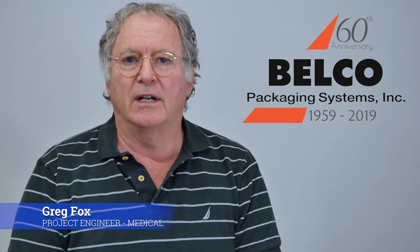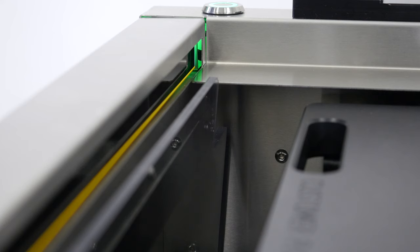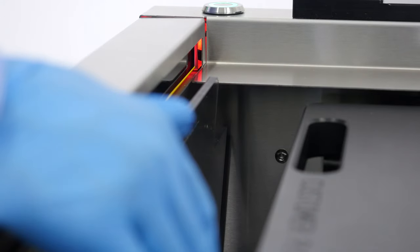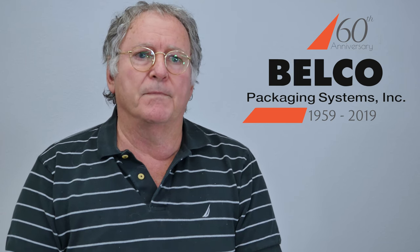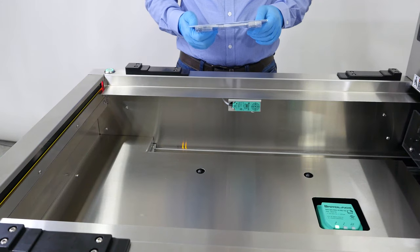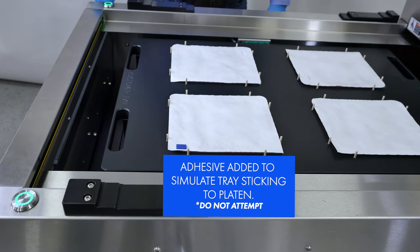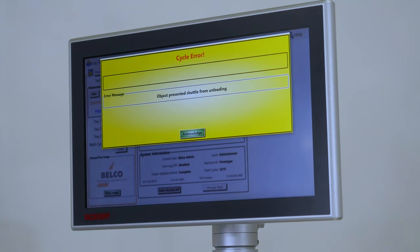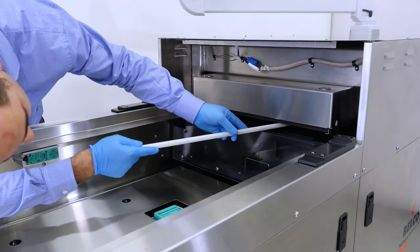One of the exciting features we've added for the new BM sealer machine is a safety device called a light curtain. The light curtain is placed at the front edge of the tool area and goes all the way back to the back side of the machine. We did that not only to detect whether someone has placed their hand in an unsafe area in the moving zone, but also to detect whether a package has inadvertently been introduced into the machine and gotten stuck onto the heater platen.